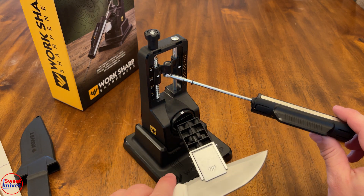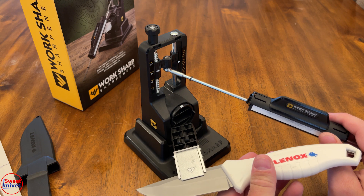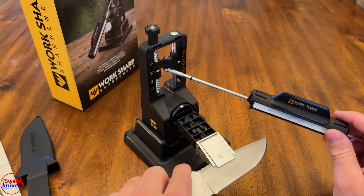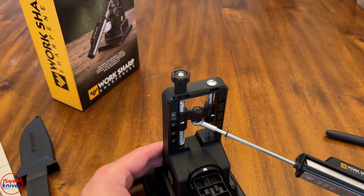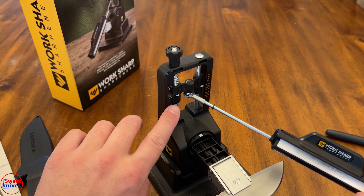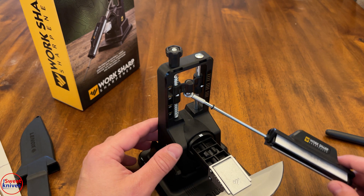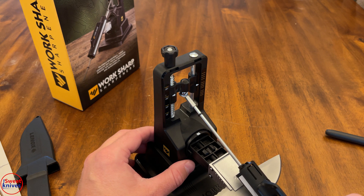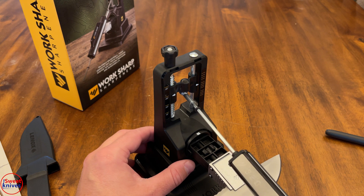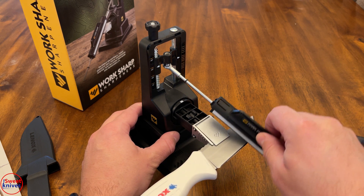Now we need to stick the sharpening rod in — it doesn't matter which direction to start because we're going to flip it eventually. We need to establish the angle. On this unit you can see degree marks: 25, 30, 15. Start at 320 grit and let's just see what it's doing to the metal.